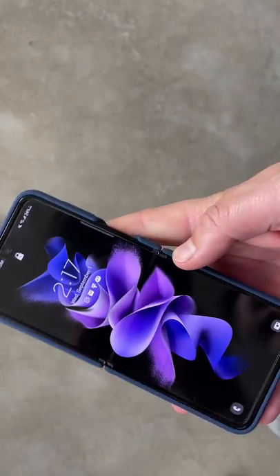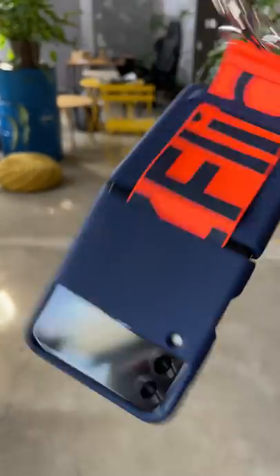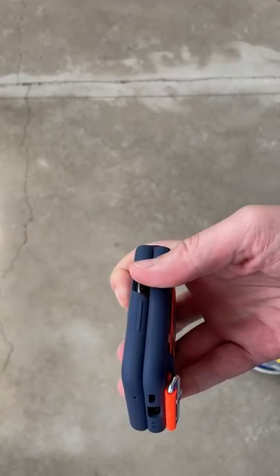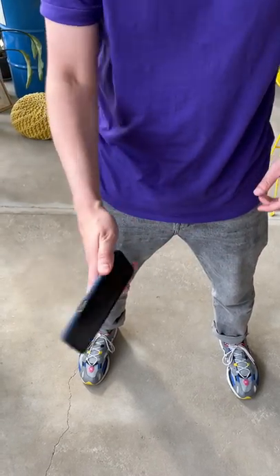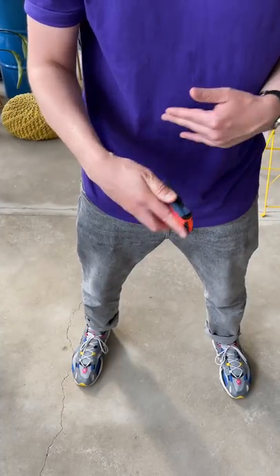This strap here isn't as useful as it seems to be. And if you want to carry your flip using it, it doesn't make much sense unless you don't mind it unfolding by itself. But overall, I would recommend this case because it helps you to unfold the flip like a boss. And whether you're willing to admit it or not, that's all we want.